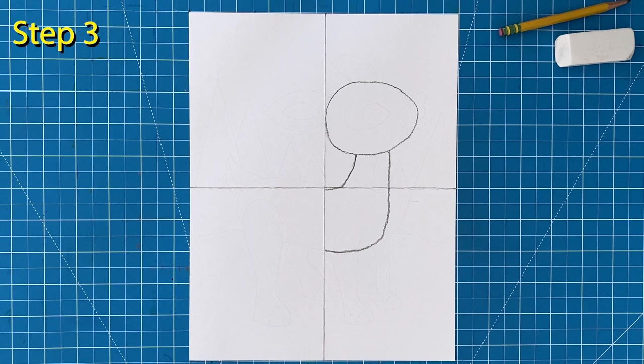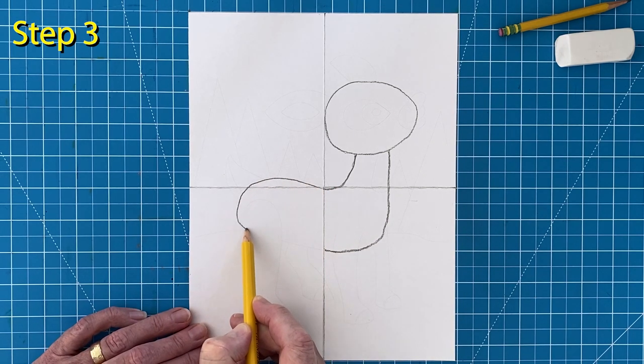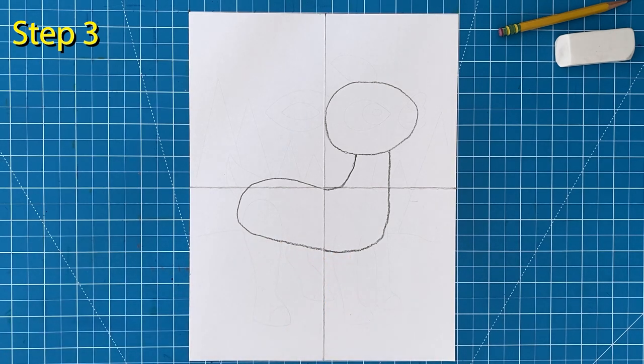Step number three. Now continue that top line to the left and go down and make it come back to meet the other line to finish the main body shape.